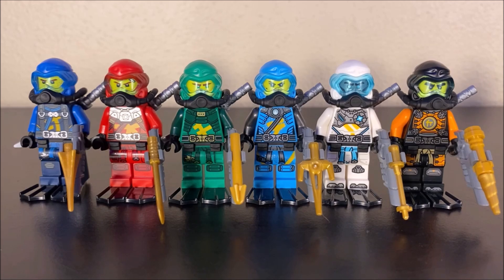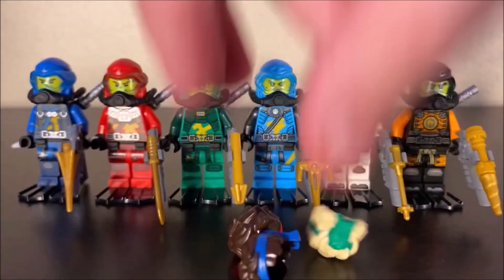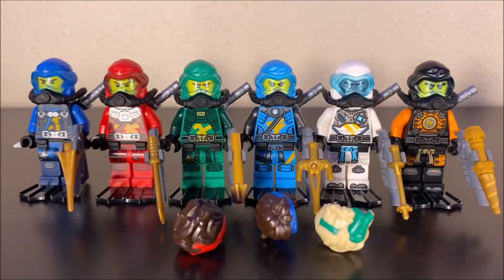I will point out that scuba Nya right here is indeed exclusive to this set — this is the only set you can actually get her in. The three ninja on the left, Jay, Kai, and Lloyd, also include hair pieces from the island if you wanted to swap out the helmets and give them that look. You don't get them for all of the ninja, just three of them. I just thought that was a very interesting inclusion.